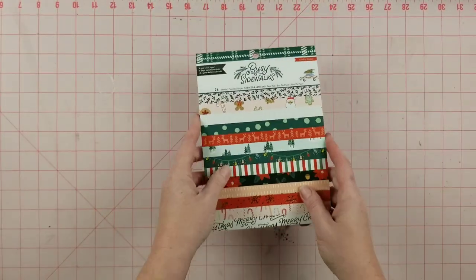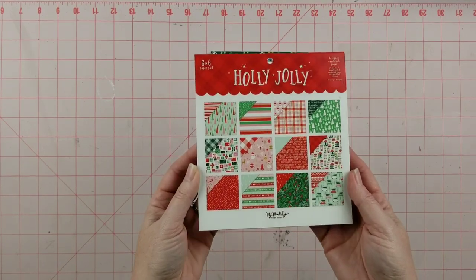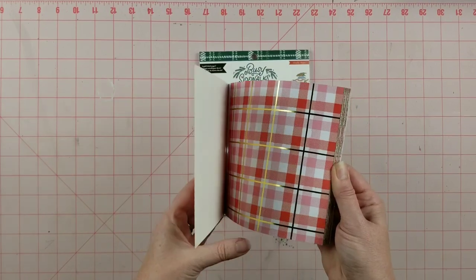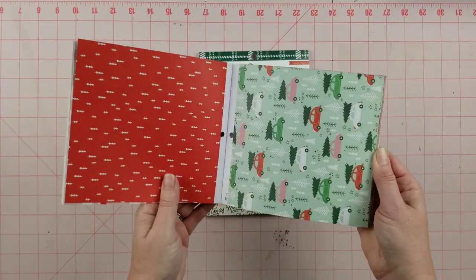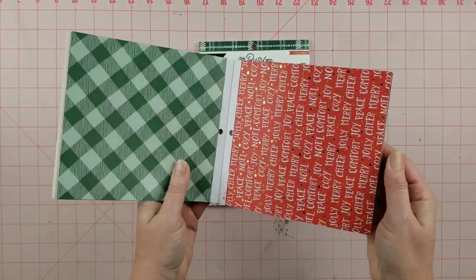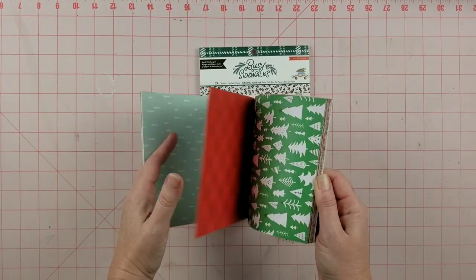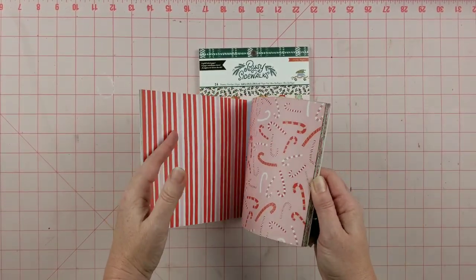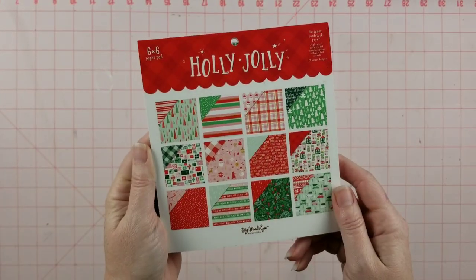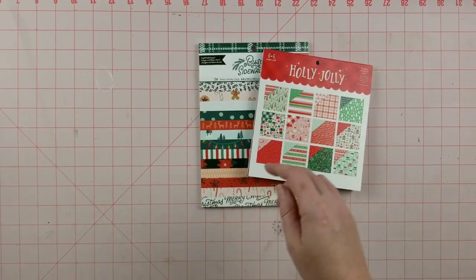In addition to that, I decided to pull in this six-by-six paper pad from My Mind's Eye called Holly Jolly. It has pinks, greens, and reds, so I think it'll be a nice addition with a different kind of styling — a similar color palette but definitely a different mood and feel. It also has gold foiling. I've had this paper pad for a long time and never used it, so I'm excited. It's from 2019 and I found it at Tuesday Morning.